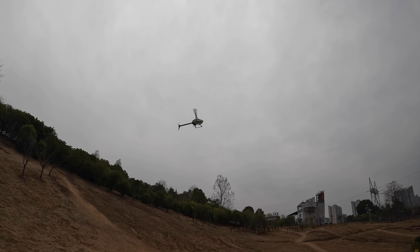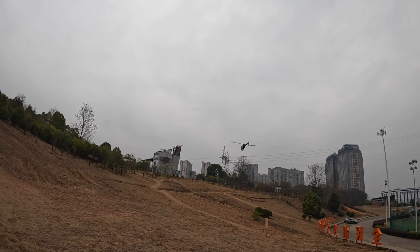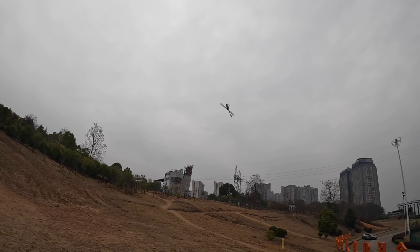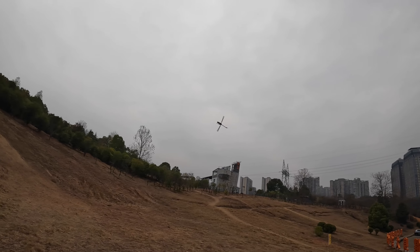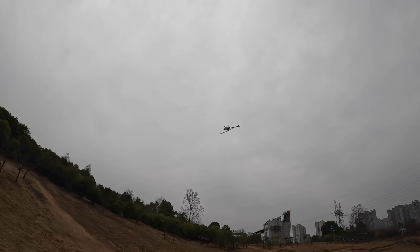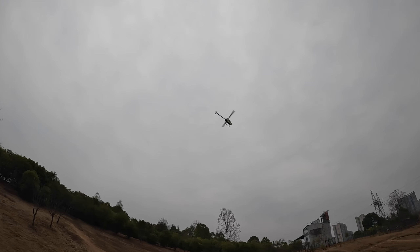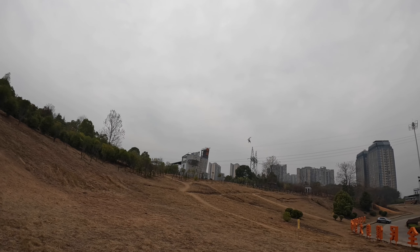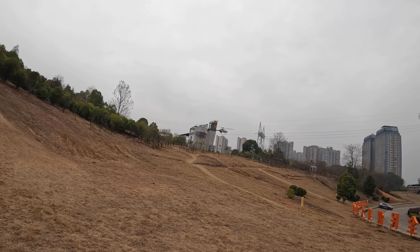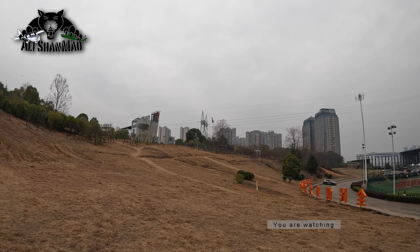Very nice. At this altitude I'm gonna go inverted and bring it down. Okay, that altitude is almost grass cutting — look at how close to the ground it is, almost touching it, almost cutting the grass. Awesome.